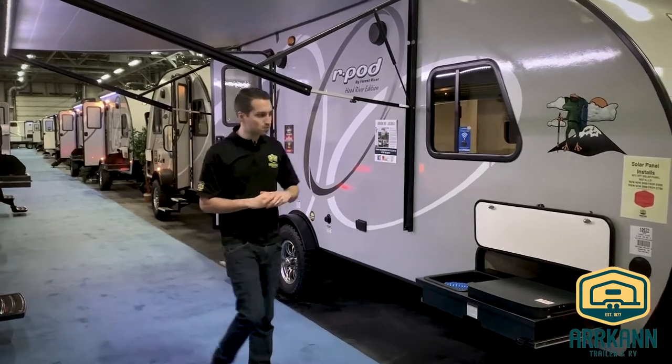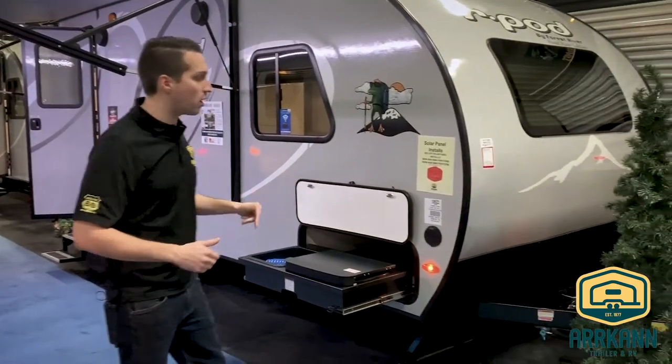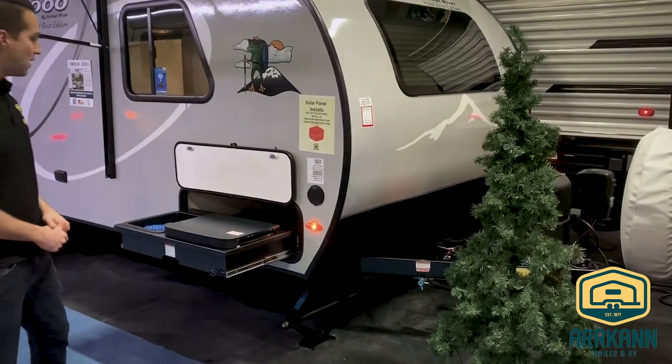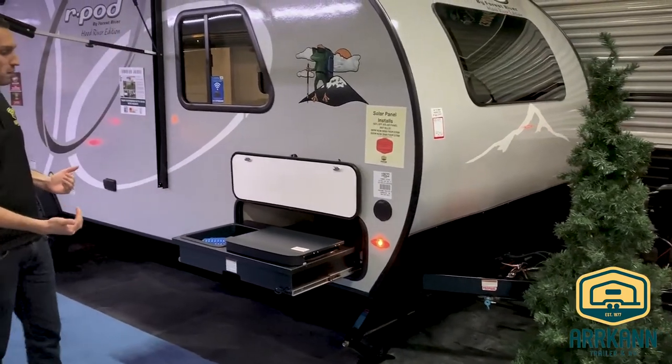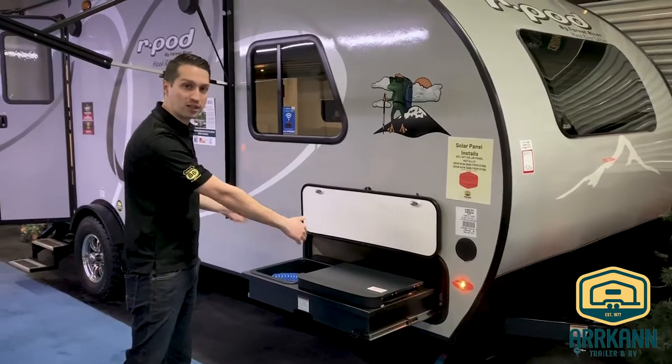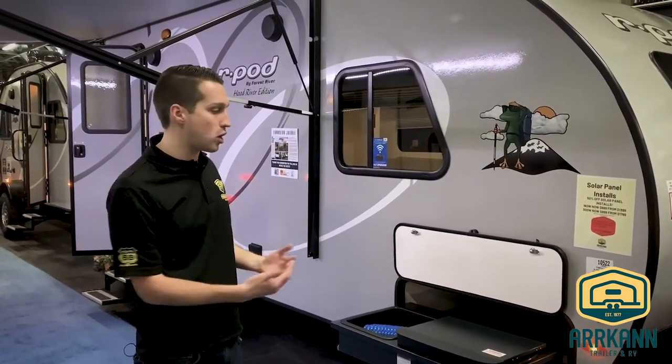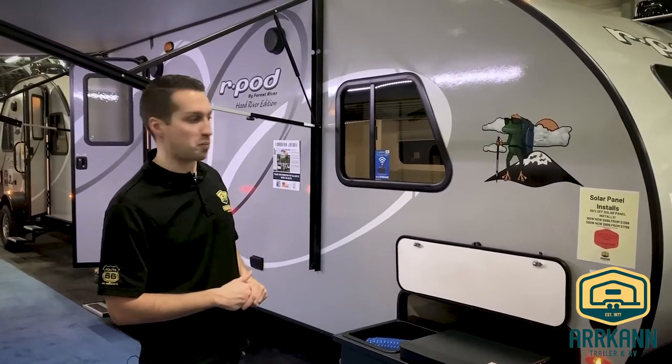So we'll start on this guy. You'll notice it's quite a bit bigger. It still has the power tongue jack up front with the propane quick connect. This one has the outside removable kitchen — when I say removable, it just unclicks inside and comes right out. So if you don't care for it, or it's not a feature you're going to use on a particular trip, you can just take it out and use that storage space.